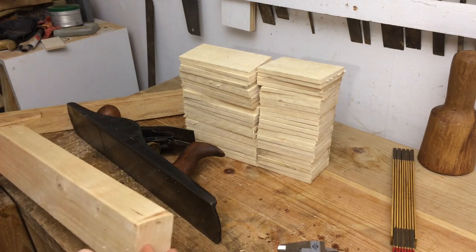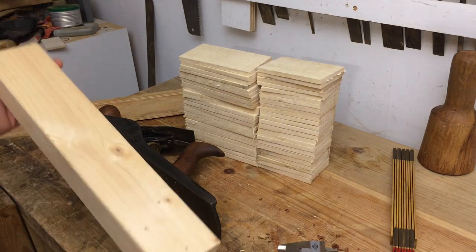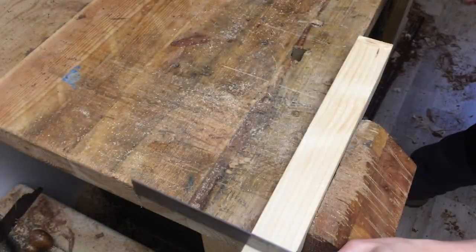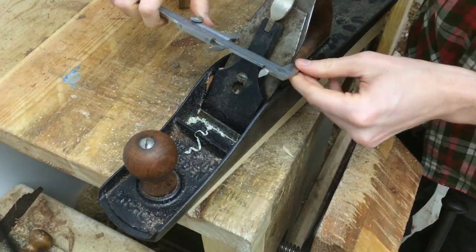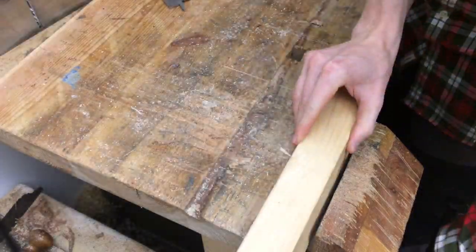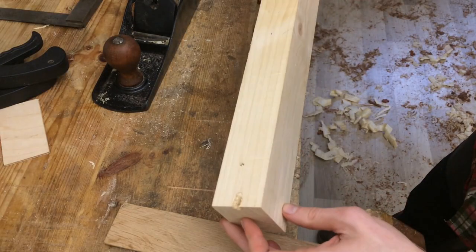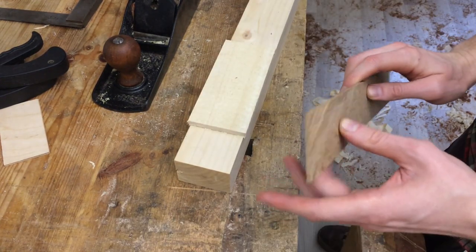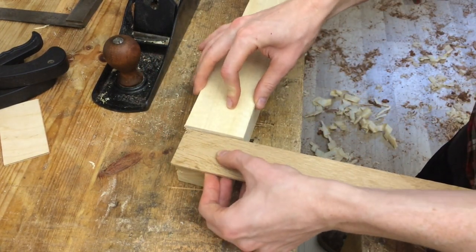I'm going to start with this piece of 2x3 — or 45 by 70 millimeter — construction lumber spruce, and I will flatten it, square it up, and make it as wide as the blade on my number six plane. Here's the body of the jig. The workpiece will lay flat on that, and I'm going to use this piece of oak as a planing stop that the workpiece can butt up against.